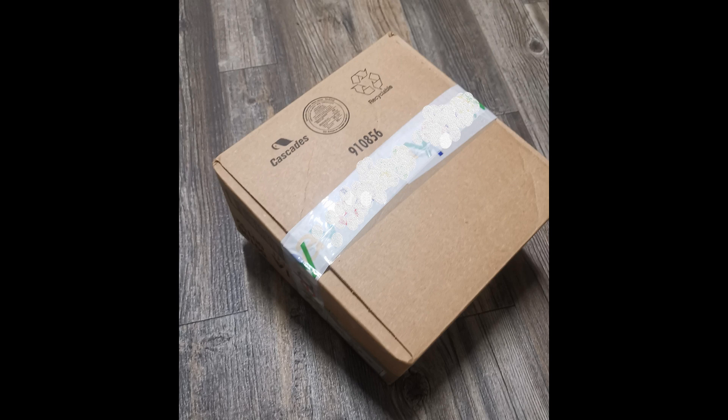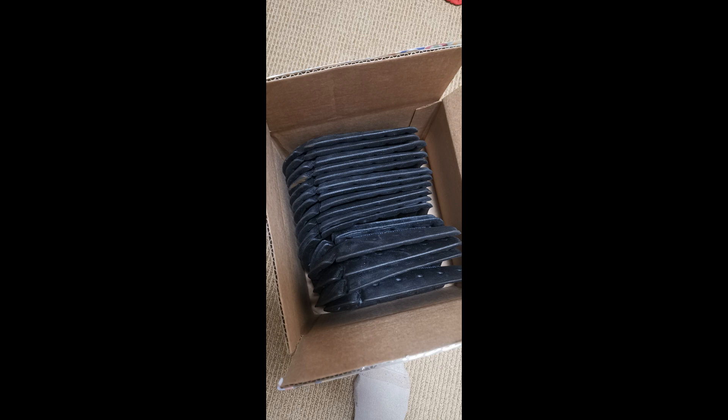Welcome aboard. Today we're going to talk about a low cost option for knee protection. Do some searching around and you're going to find some 10-packs of military surplus knee pads. These are going to run you ballpark between $4 and $6 a set Canadian.